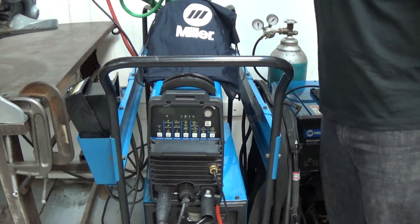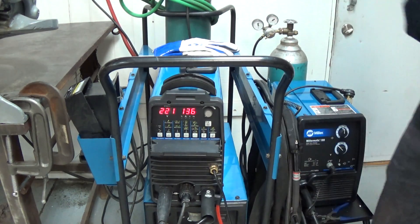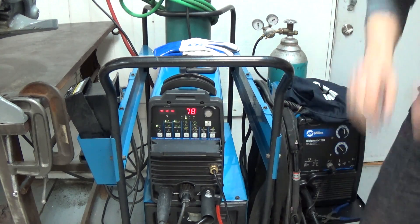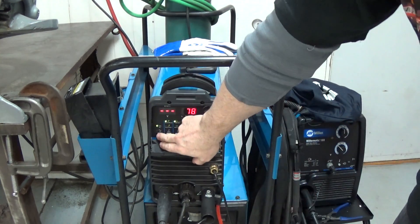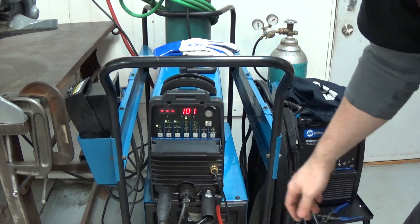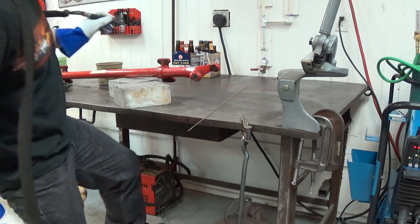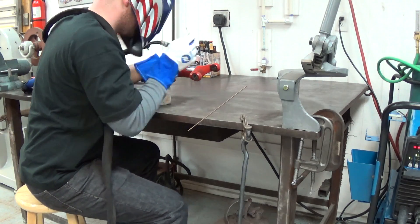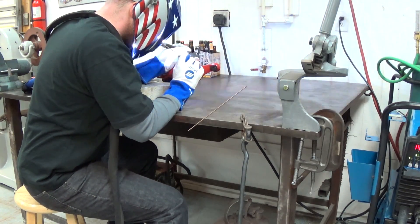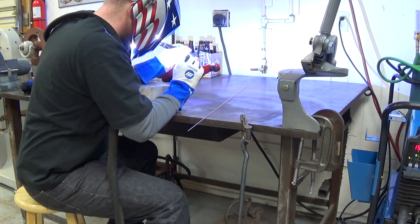Okay, then we started up the welder. It's a Miller Dynasty 200 — it's a great little machine. I set it to 100 amps initially, but I actually ended up going up to 140, 160. You can see I have the TIG cable wrapped around my neck so the tension doesn't weight down my arm. That's my favorite way.